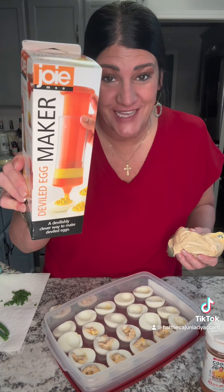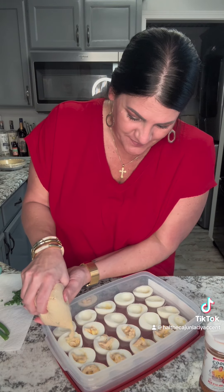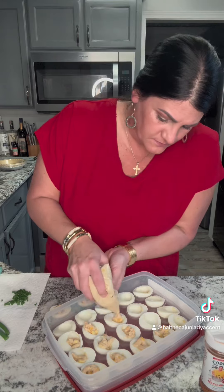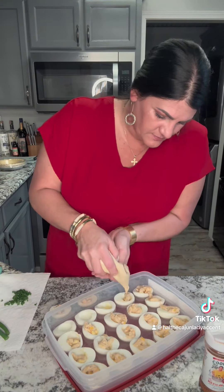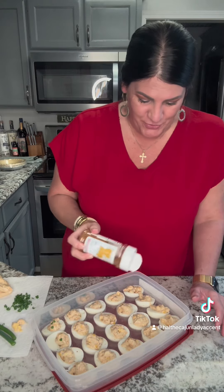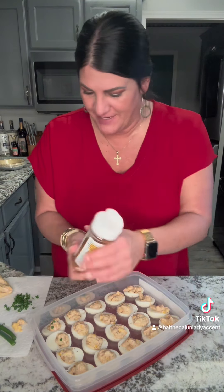It's time to fill those deviled eggs. I have a deviled egg maker, but I'm not using that today because of the corn. Make yourself a big enough hole at the bottom of the Ziploc bag so the corn can come out. And start filling. After you fill your eggs up, add a little bit of my Mexican fiesta seasoning on top — that's only if you want to. I'm doing it. It garnishes it and it's pretty, and gives it a little extra flavor as well.